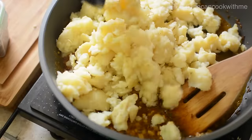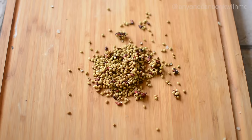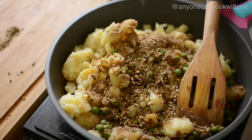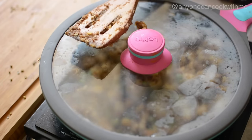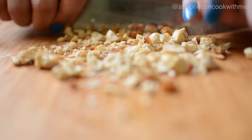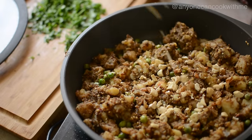Add boiled and mashed potatoes, chopped hari mirch, mutter, aamchur powder, namak, and crush the dhaniya and anardana and mix it really well. Add chopped kaju and chopped dhaniya pati and mix it really well.